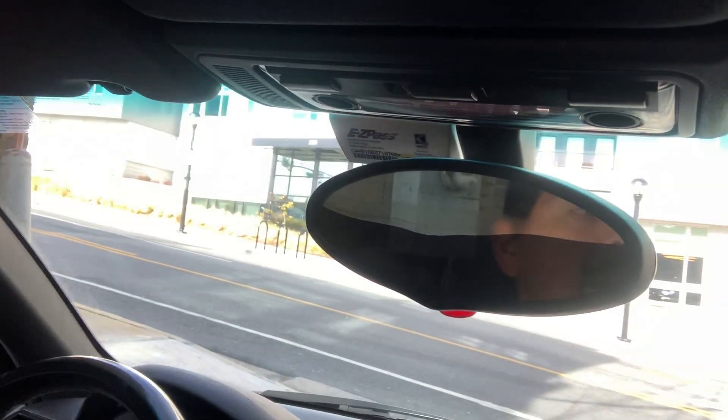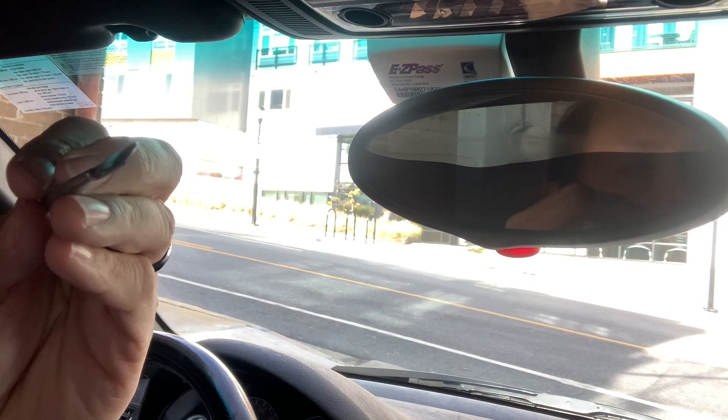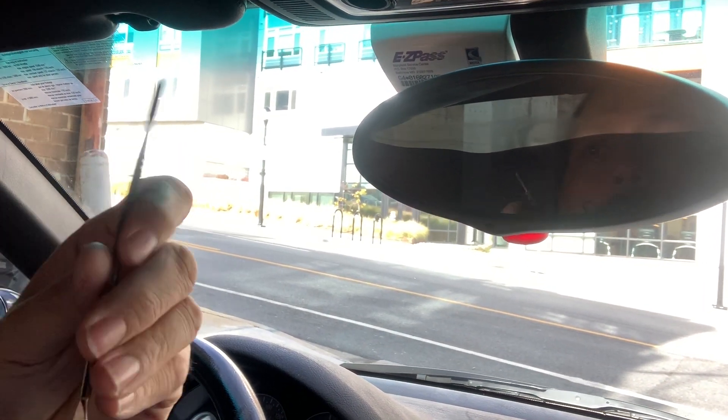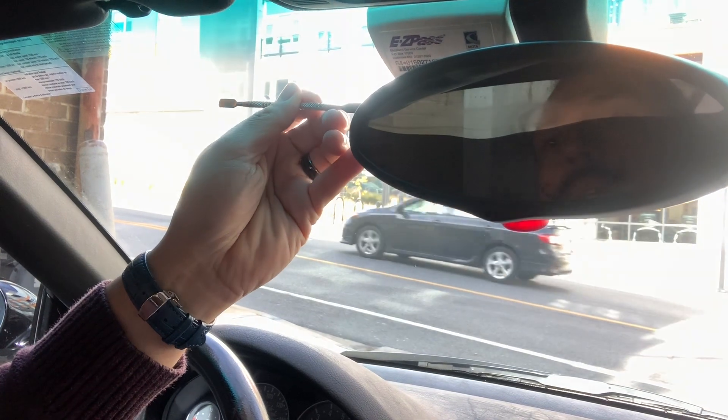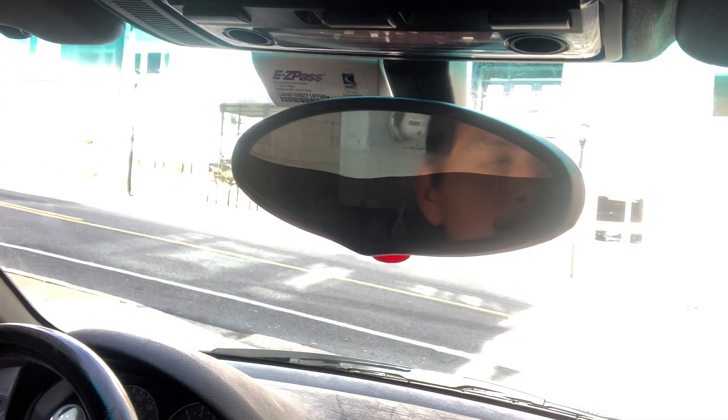I'm going to remove this using this little tool. You can use a screwdriver, but actually the best thing would be a plastic trim removal tool to kind of get in between here and pop these open.